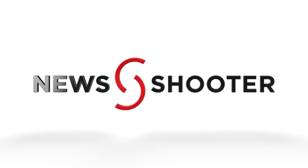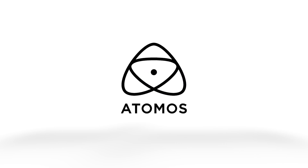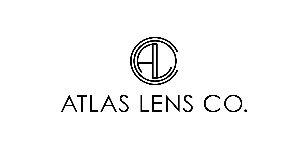New Shooter coverage of NAB 2024 is sponsored by Atomos, B&H Photo Video, and Atlas Lens Co. Hi, it's Matt here for newshooter.com at NAB 2024. I'm with Ulrich from Tentacle Sync.